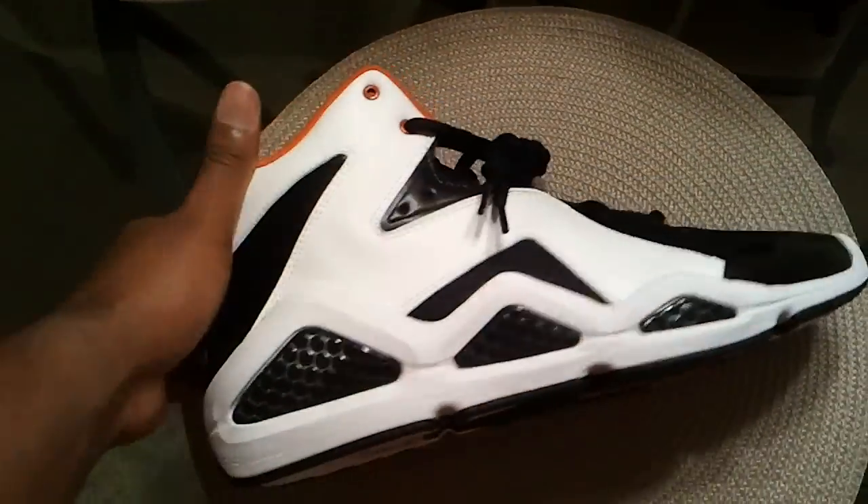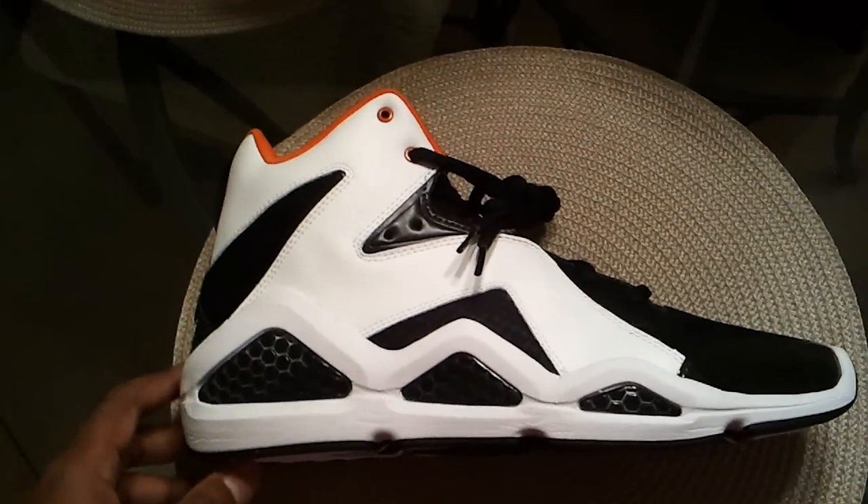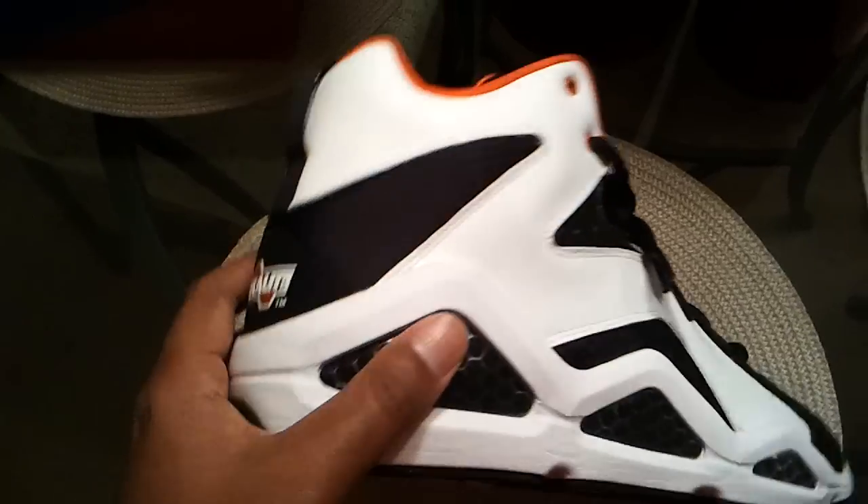If anybody wants a pair of these, holla at me. I might be able to swing by and get you some.